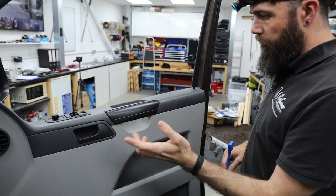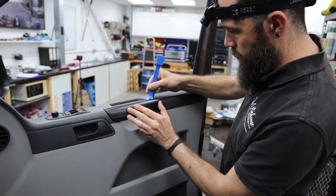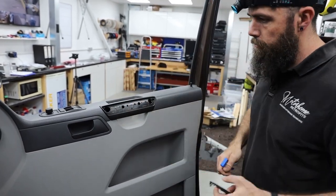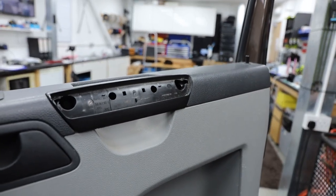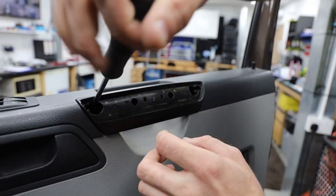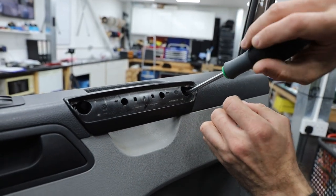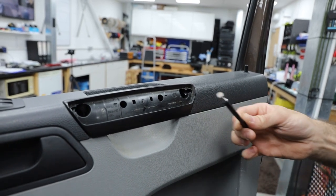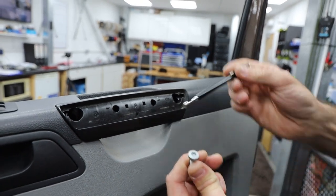The cap comes off with a trim tool, leaving two T30 screws. T30 is quite a big one and that's one of the main fixings for the door handle. Richard uses a magnet to pull it out for safekeeping.